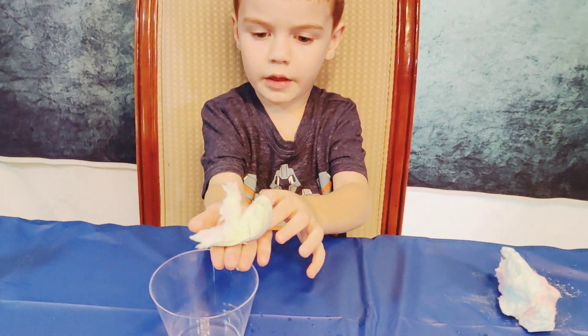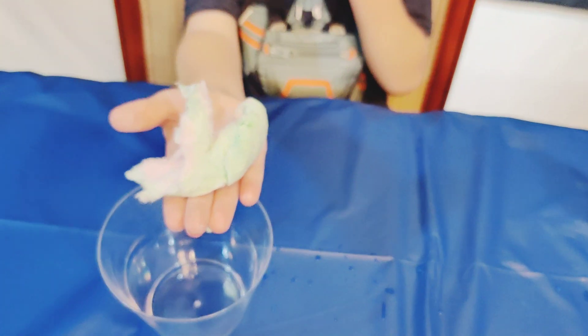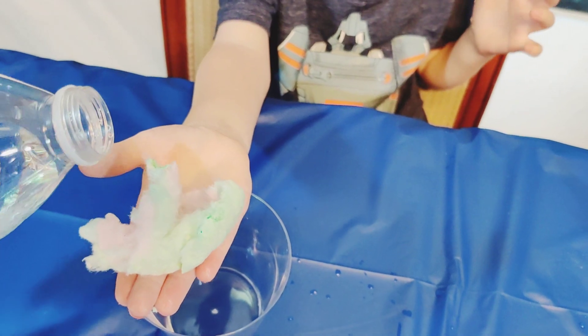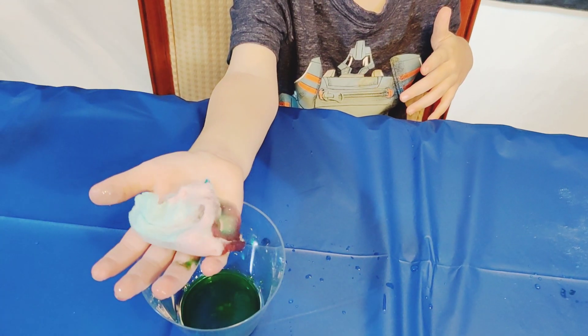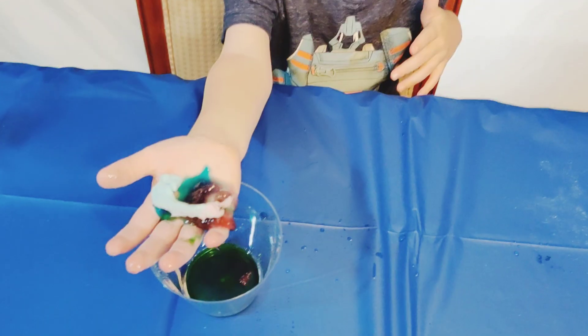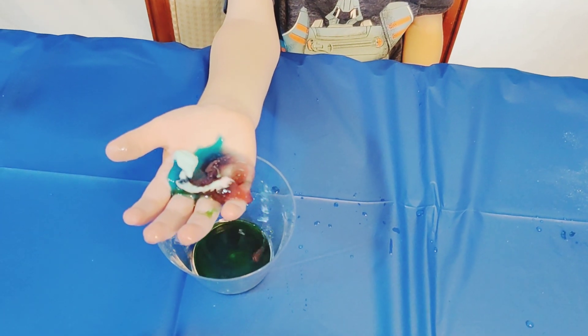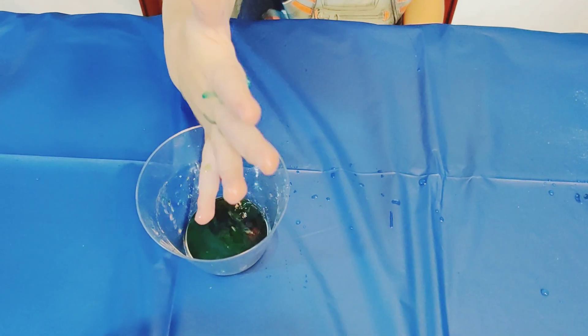So this is going to be our third experiment. You're holding the cotton candy in your hand, and let's see what happens to it when we add the water to it. Ready? That was awesome.